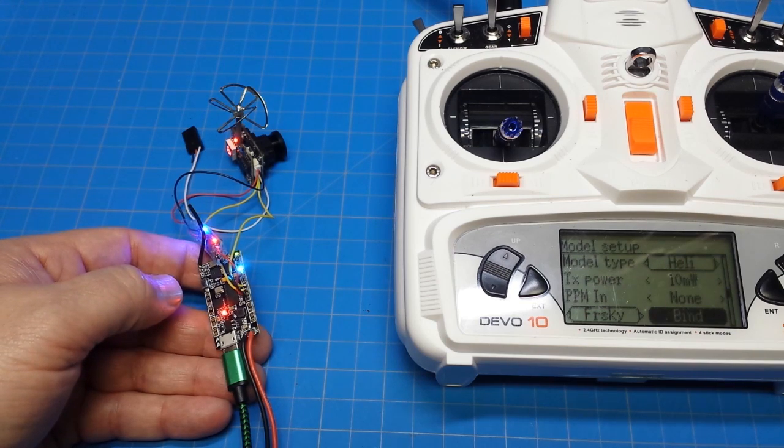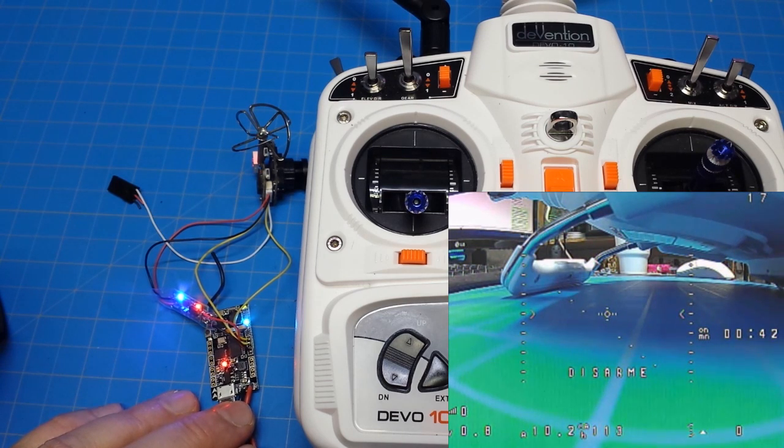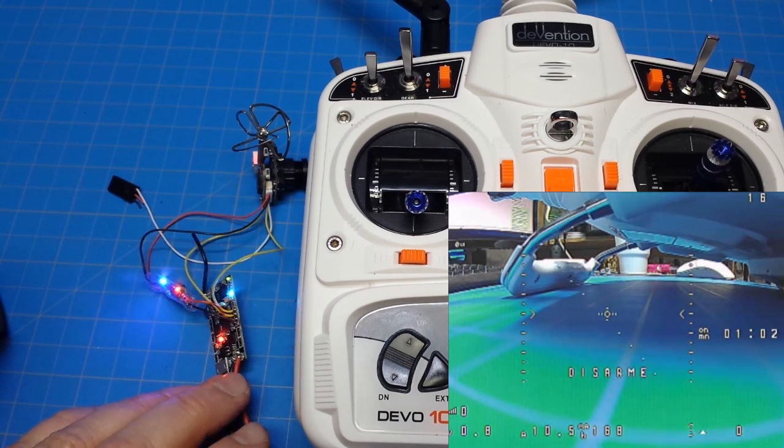Let's go ahead and take a closer look at the OSD. To get into the OSD, you need to make sure the board can be armed. Your stick inputs need to be at 1000 or close to 1000, the midpoint needs to be at 1500, and the maximum at 2000. If using a switch arm, set up a switch so you can arm and disarm the board. If the board can't confirm that it's arming or disarming, it won't allow you to get into the OSD.